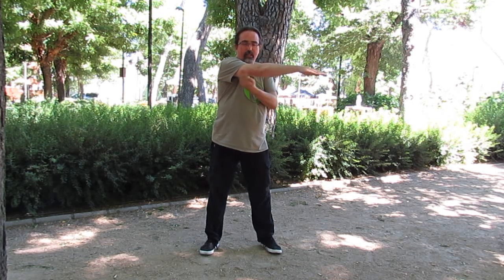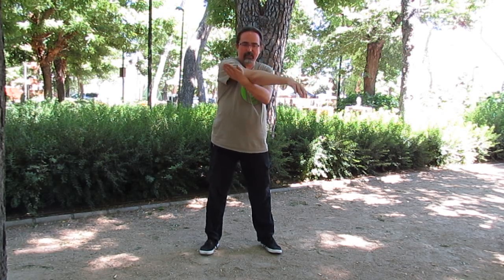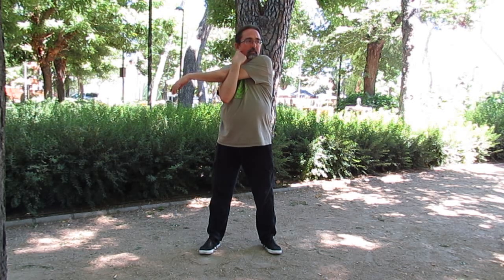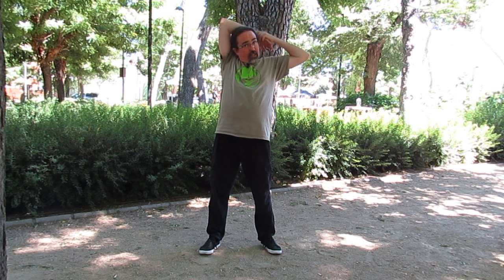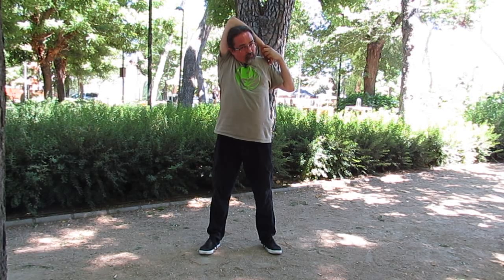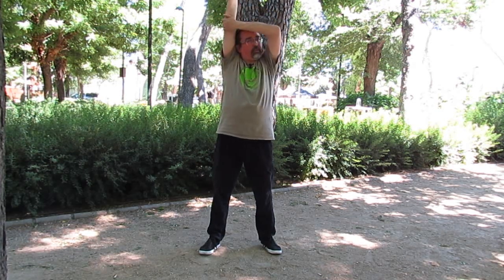Estiro un hombro con la mano de abajo. Estiramos el brazo, cruzo la mano por debajo y por la parte de atrás del codo, entre el codo y el hombro. ¿Por qué? Porque si lo hago aquí, no estiro nada — se me dobla el codo y adiós muy buenas. El otro. Por detrás de la cabeza, mano al codo y hacia atrás.